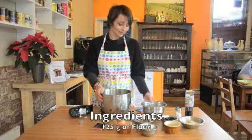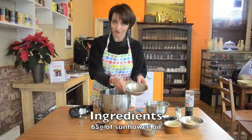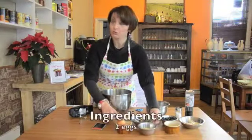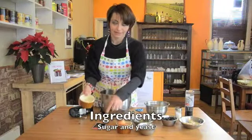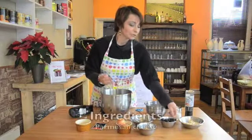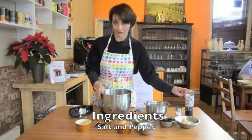All we need is 125 grams of flour, 65 grams of milk, 2 eggs, we need the sugar to activate the yeast, 120 grams of olives — you can choose either the black or the green olives — 2 spoons of Parmesan cheese, salt and butter.